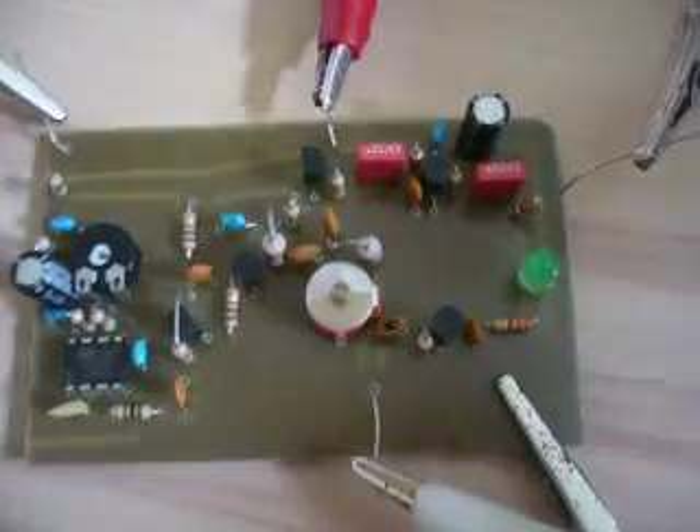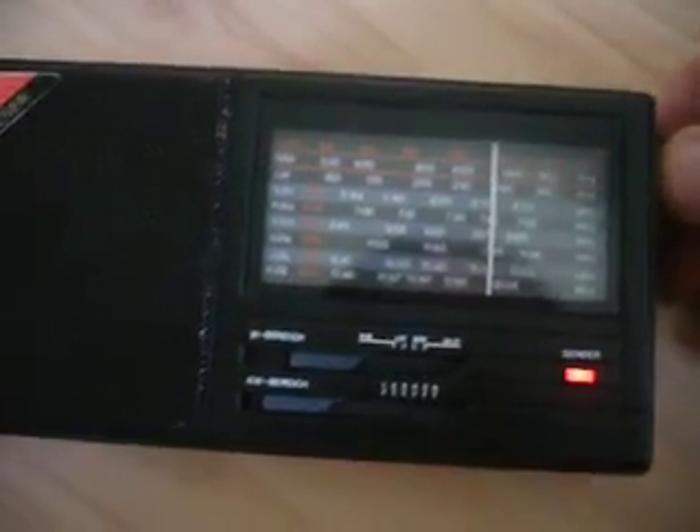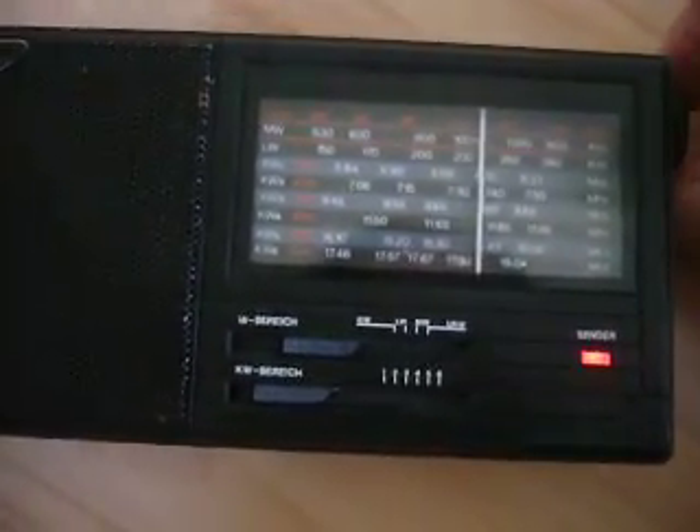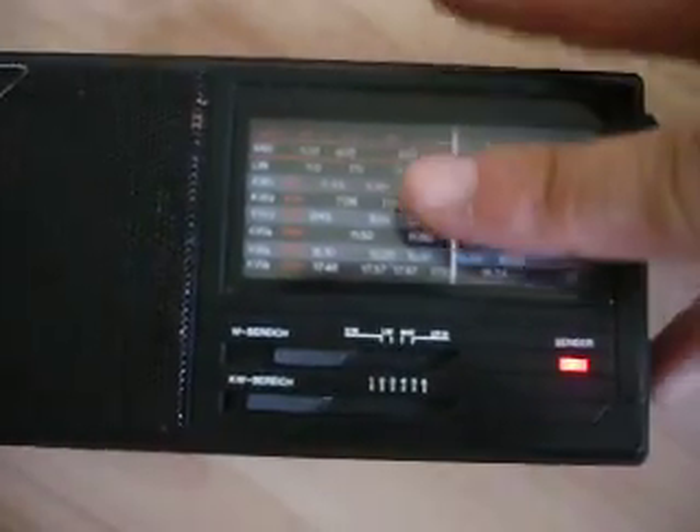Now you can see the LED does not light up anymore. I've changed the frequency. And the radio is receiving the signal. Here is my transmitter.